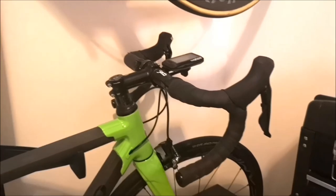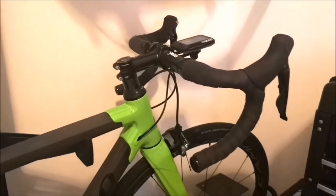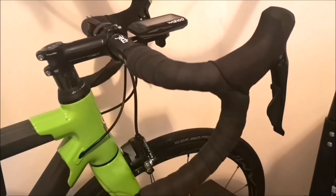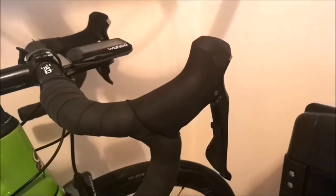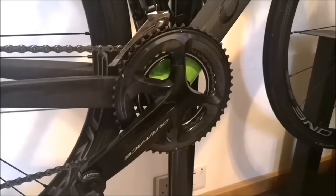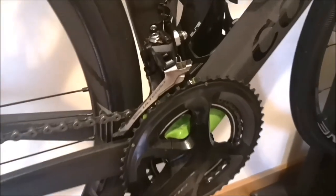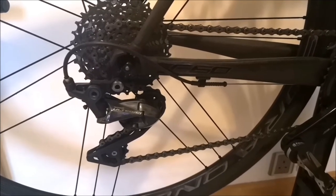I fitted it with Shimano — I know, I should have done Campagnolo, but it didn't quite work out the way I wanted to. I had this set as a spare, so it's got the R8000 Shimano Ultegra groupset — shifters, the brakes. This is the R9100 crankset, Dura-Ace, 50/34. Ultegra front derailleur, and the 11-32 medium cage derailleur in the back as well.